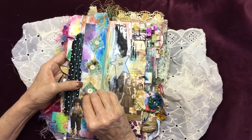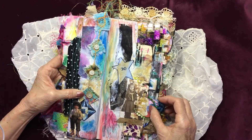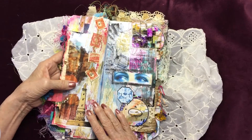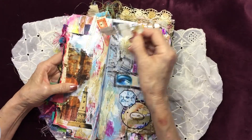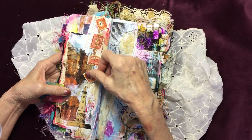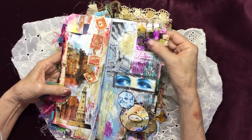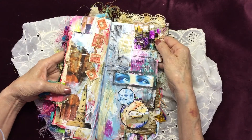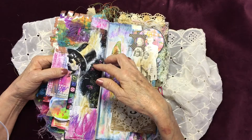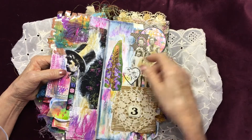Here's a fabric one I did. A stamp one. A woven photograph that I dyed with alcohol ink. I used some leftover pieces of vellum dyed with spray inks.